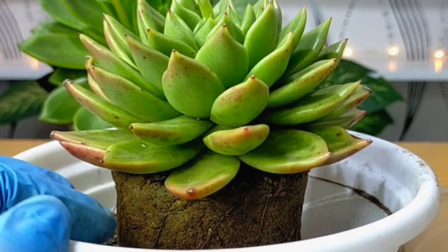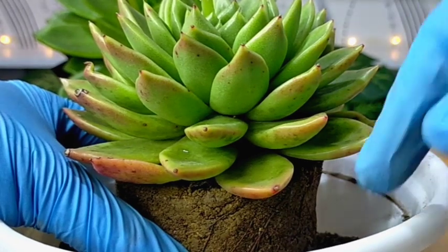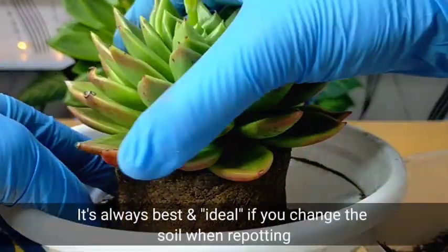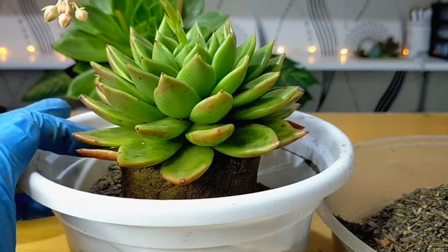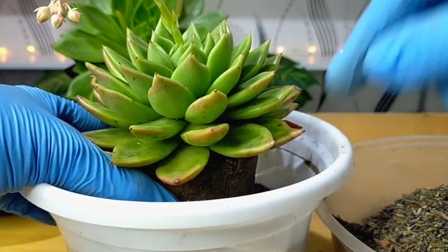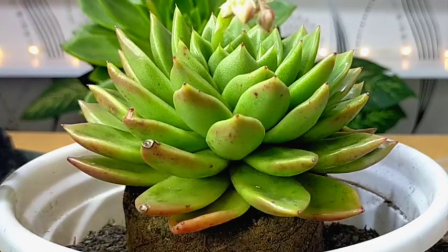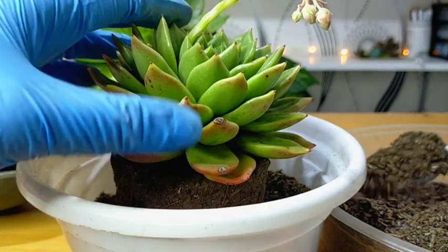Since these succulents are locally grown or home grown, I really don't have any problem. They were raised in their nursery pot with this soil, so not changing it is not a big deal for these succulents. But if you wish to change it, that's okay too — it's actually better. Sometimes when I change the entire soil, the succulents have a harder time becoming stable, which is why I'm using this repotting method.